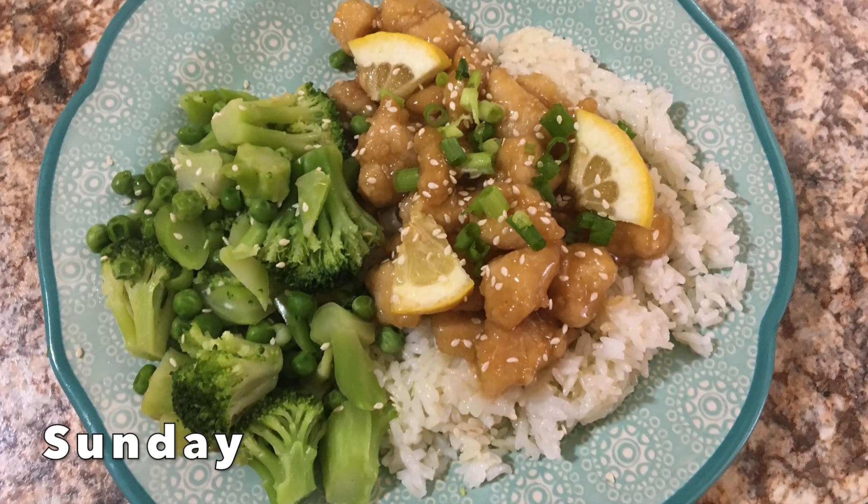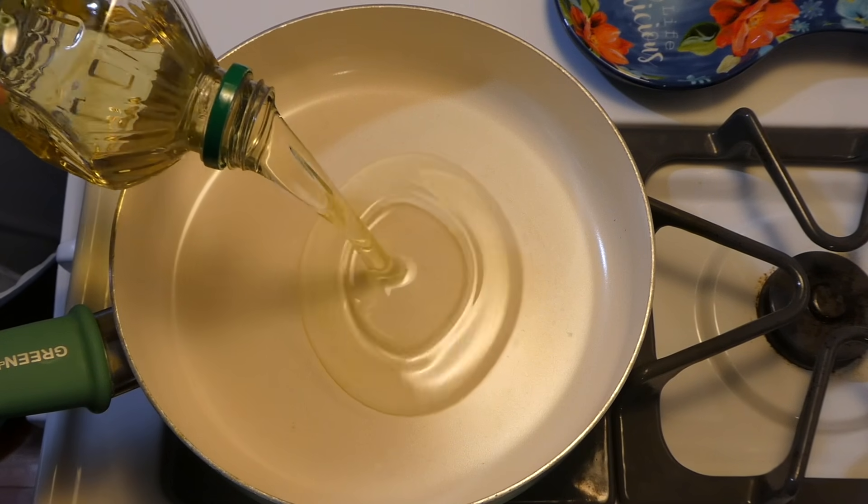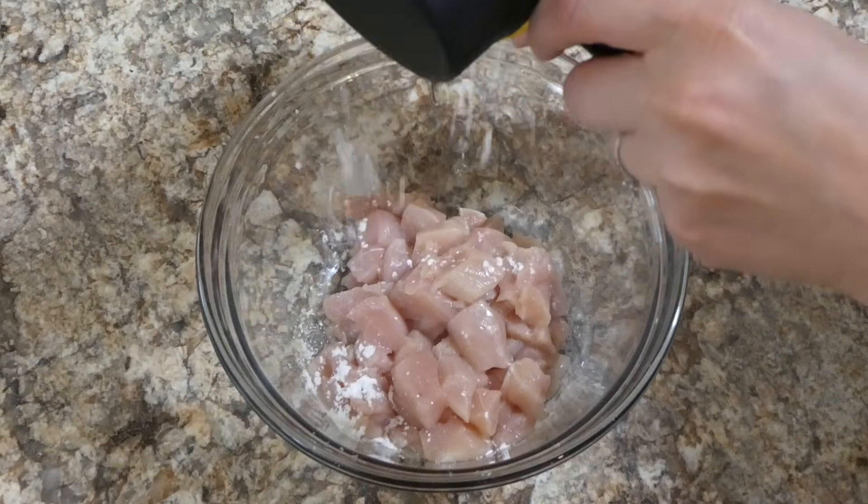To get us started off this week I made some crispy honey lemon chicken, and this one is so good. To begin, in my saucepan I'm just adding in about half a cup of some canola oil and I'm letting that heat up.